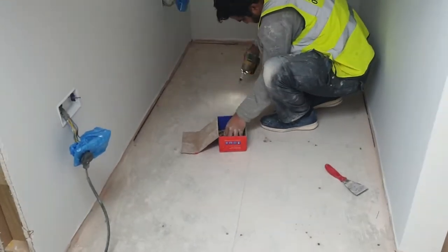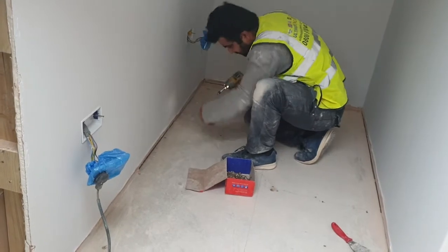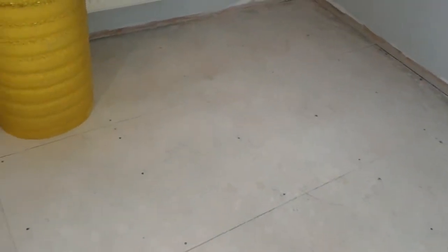To ensure we don't have any creaks, squeaks, or movement underneath the new flooring, we need to make sure the current floor is completely fixed down with no movement whatsoever. We've gone around and applied screws into the joists underneath all of the existing flooring so every single piece has been screwed down completely firm, because if you leave any movement underneath the floor it will creak and squeak and make noise. You've got to make sure you do that really well.